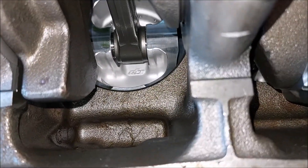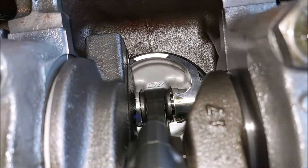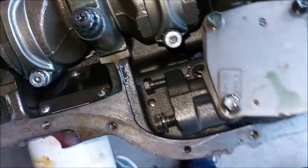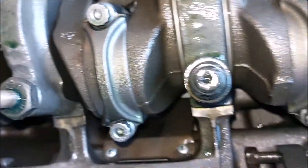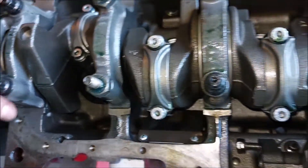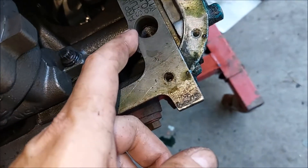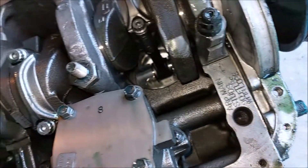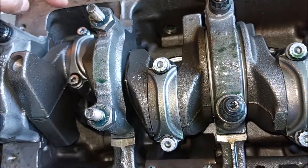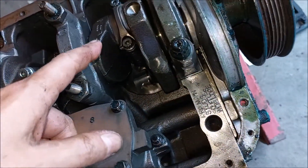I can see it says CP — so these are CP pistons. I'm not sure what connecting rods these are, but what I'm going to do for now is leave the mains alone since they've been torqued down to 90 foot-pounds. What I'll do is remove the connecting rods and the pistons.